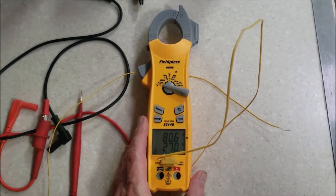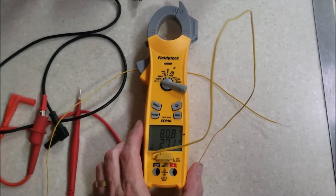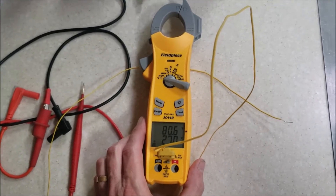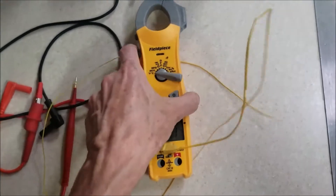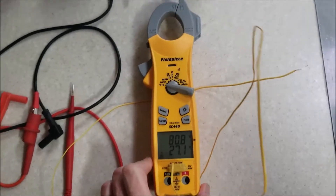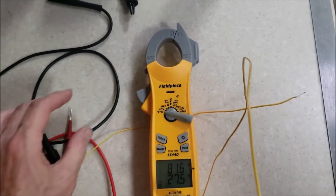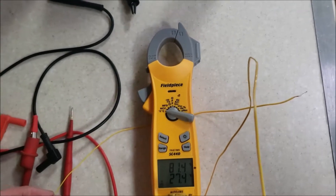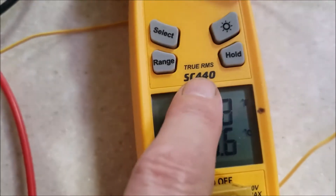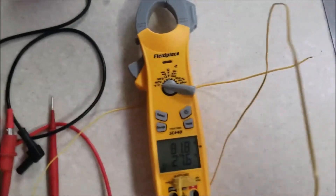It's called inrush — at the moment the compressor comes on, within milliseconds, the amp loading peaks. This device can measure it; most meters can't. It's a clamp meter and it's got an inrush button on it. I also noticed when I watched YouTube videos of professional HVAC techs, they're using the same brand — it's called Field Piece.